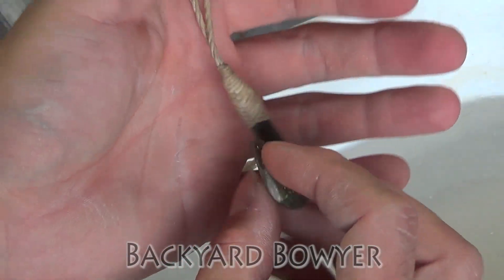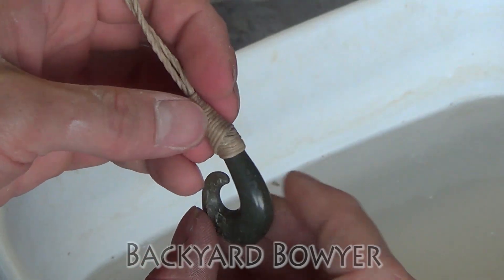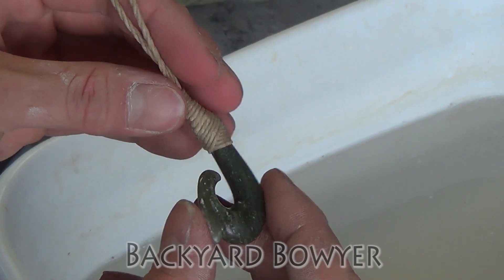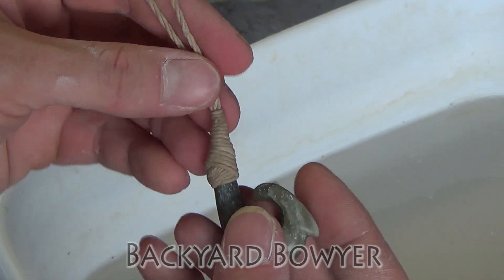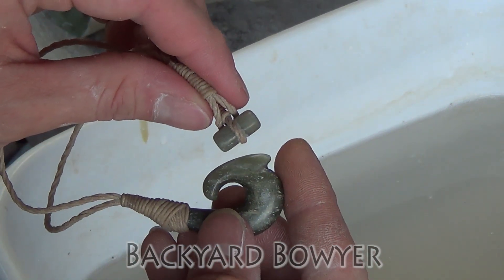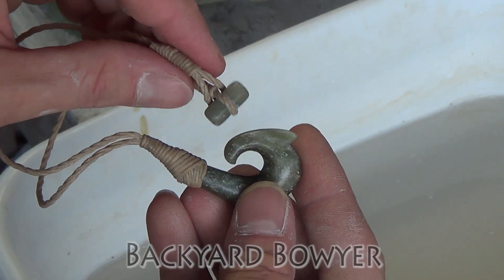Here it is, all finished up. I'm happy with the way it turned out, though I wish that hadn't broken, but it is what it is — it still turned out nice. And I went ahead and made a toggle out of the same piece of stone.